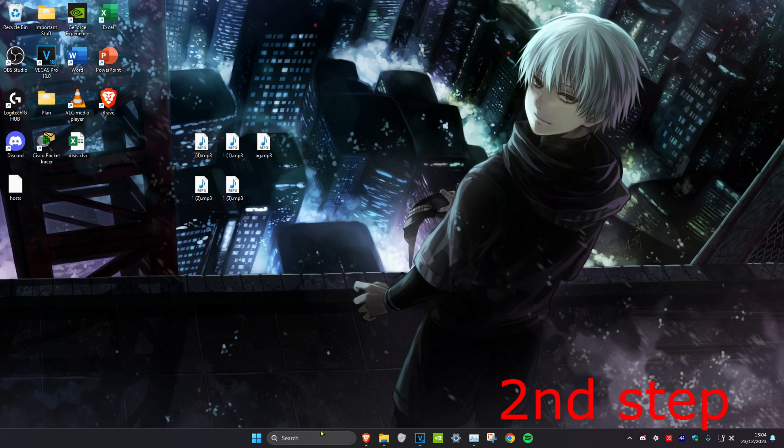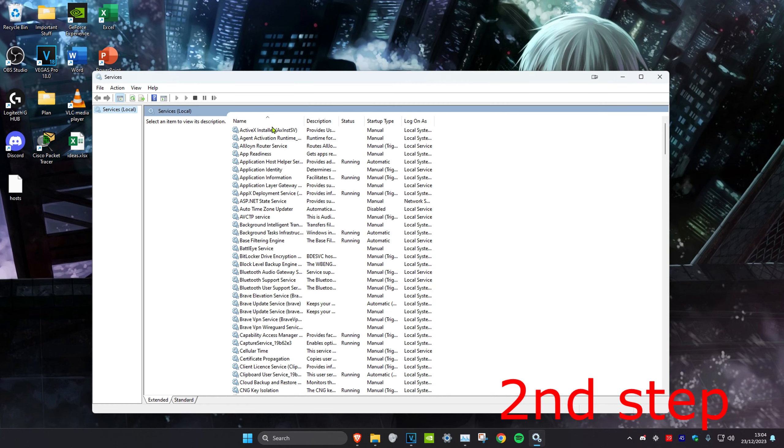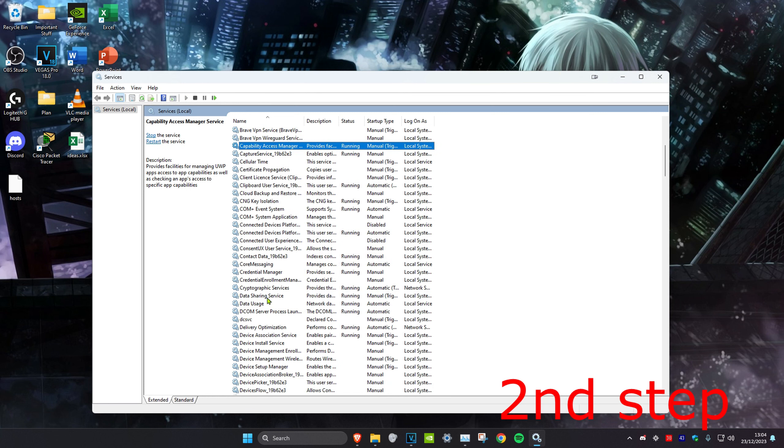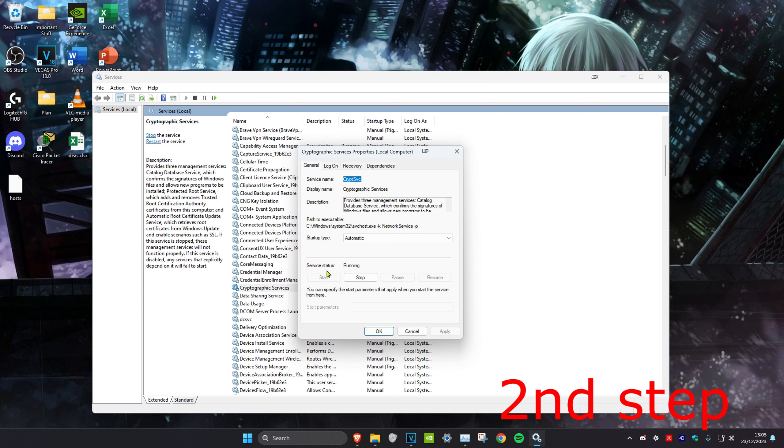For the next step, we're going to head over to search and type in 'Services' and click on it. Once on it, we're going to click on any service and press C on our keyboard, then scroll down until we find Cryptographic Services. Double-click on it and make sure that the service status says 'Running' and that the startup type is set to 'Automatic'.